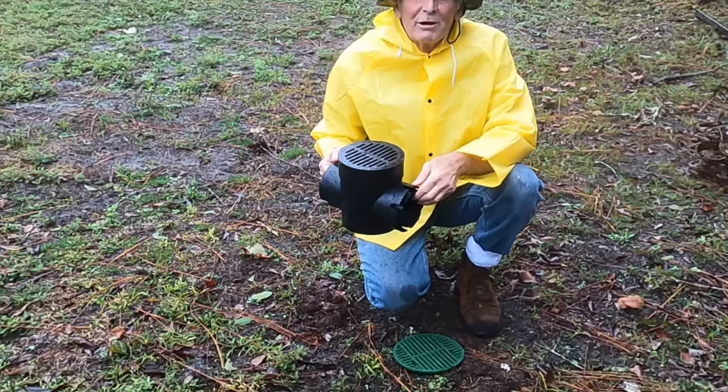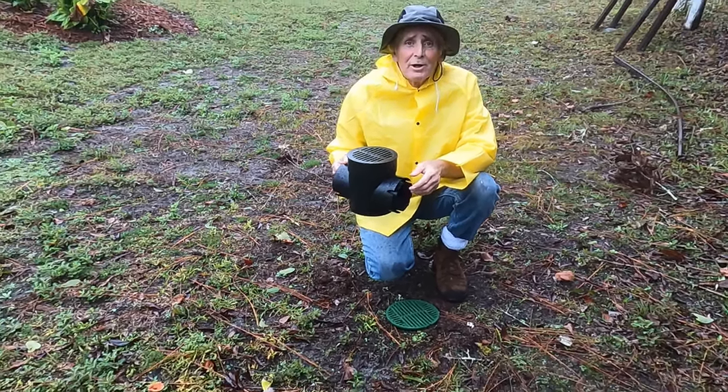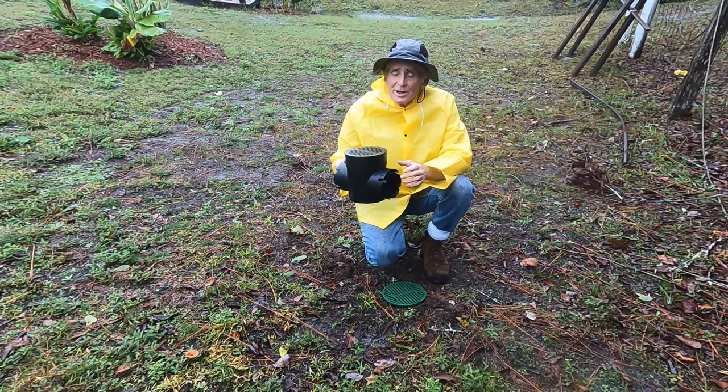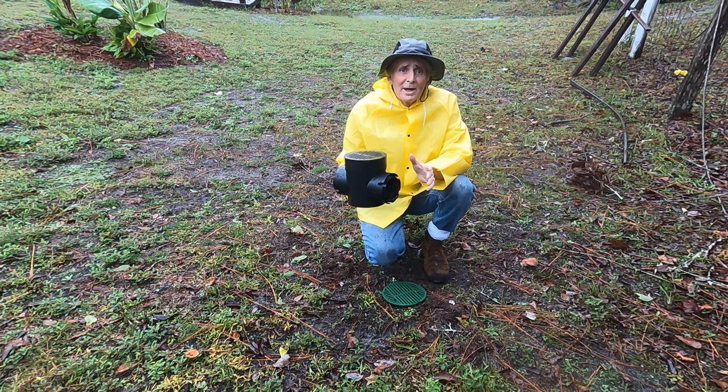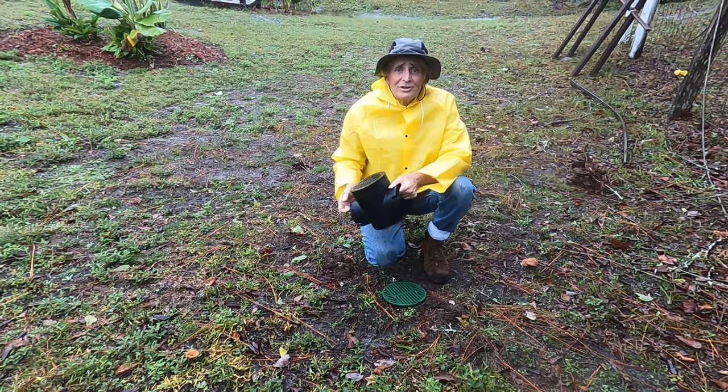Hey, good morning. Chuck here with Apple Drains. I'm out here in Hurricane Nicole, and I want to show you how this $15 catch basin can save you so much money over installing a French drain.